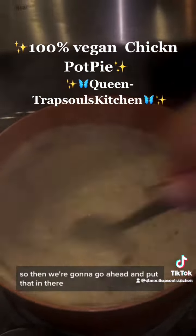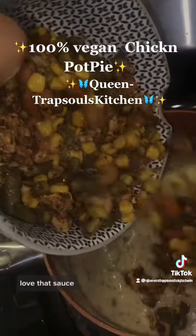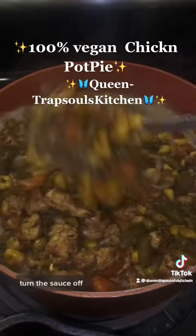So then we're going to go ahead and put that in there. Let it heat up, let that sauce get thick. Taste that sauce — look at that sauce, love that sauce. Go ahead and add your mix with your chicken and your vegetables into the sauce, then turn the sauce off.